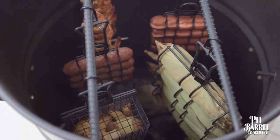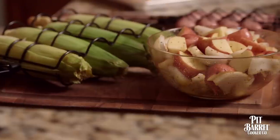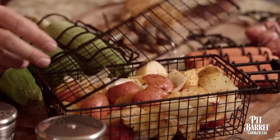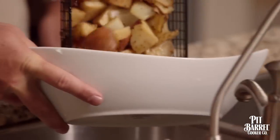Last but not least is the Pit Barrel hanging basket. You can put just about anything in here — veggies for fajitas, Brussels sprouts, anything you can think of; the sky's the limit. If you're keeping it simple and just cooking potatoes and onions for a perfect side item, toss some cut-up potatoes and onions in olive oil and our beef and game seasoning, then into the basket they go.